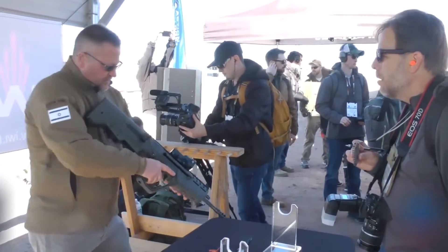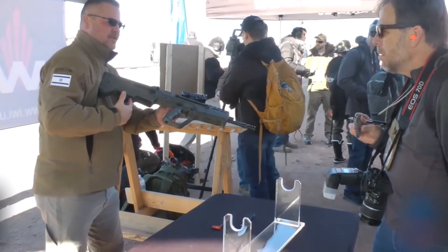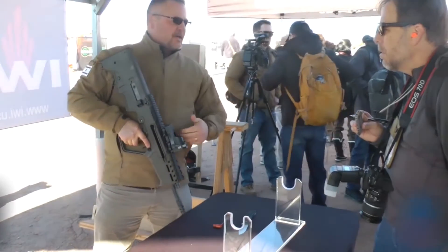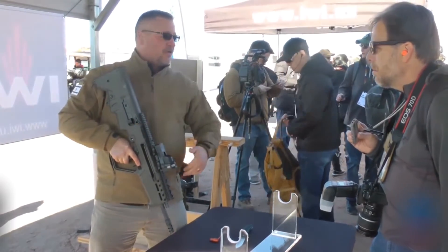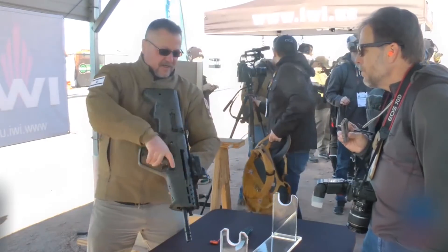On the Tavor, traditionally I use the full stop lever to lock it back. Sometimes in the field you want to do things very quickly — lock the gun, hand it off to another person, or you have a two-mount function and you don't want to spin it. You can lock it back like this.